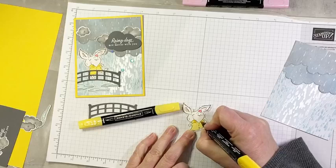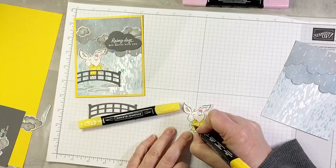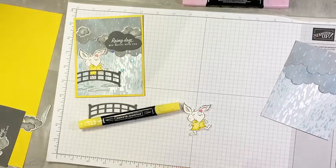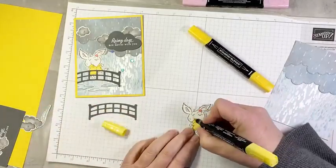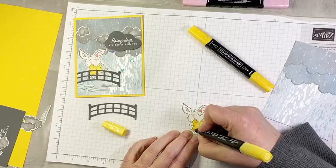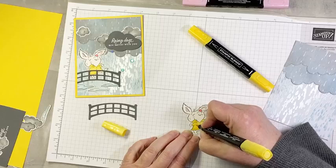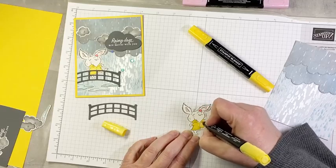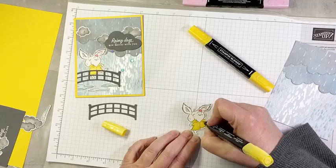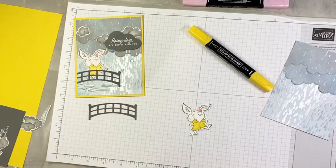I'm going to color the whole thing first with my light Daffodil Delight — that's the yellow in this suite. There is also Mango Melody, but sadly we don't have Mango Melody blends anymore; they were discontinued. The Daffodil Delight still works quite well with this suite. I'll add a little bit of shadow around the collar and under the arms, then blend that out with the light. There's our sweet little bunny in his yellow rain slicker.